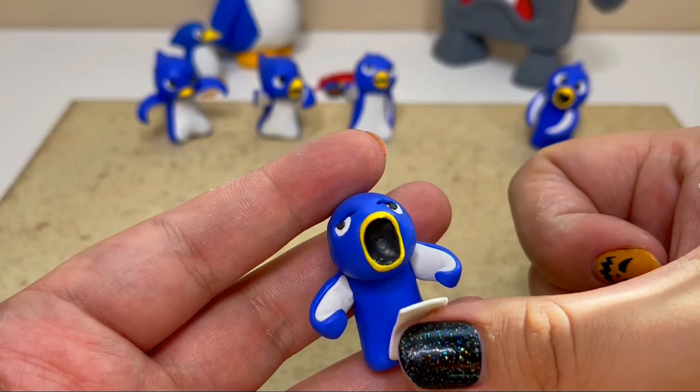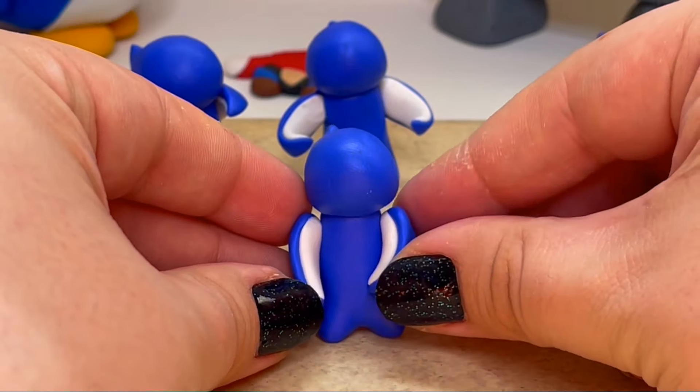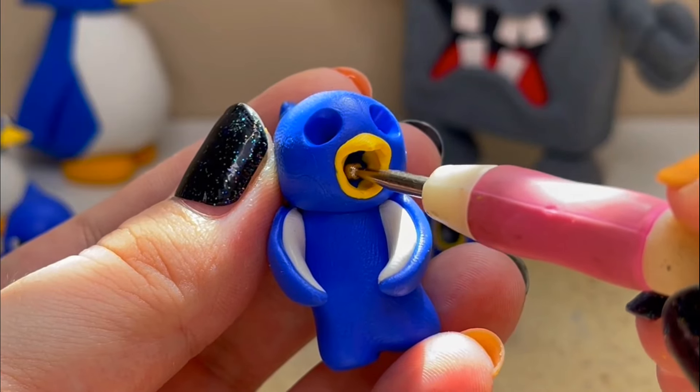The fourth penguin I'll be making is the one who is throwing a big snowball, and you could tell it was really heavy for him.